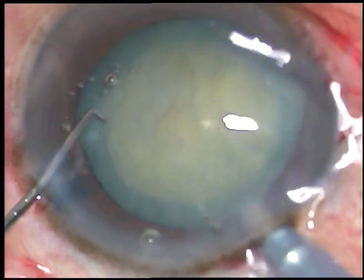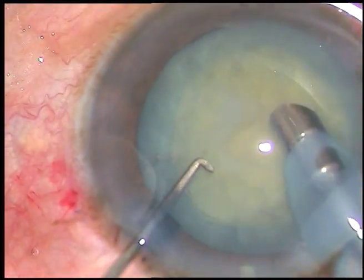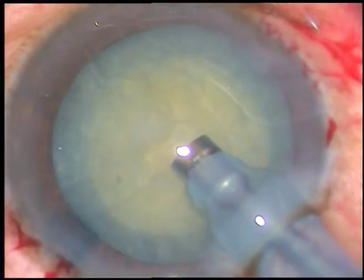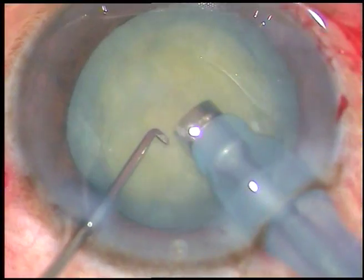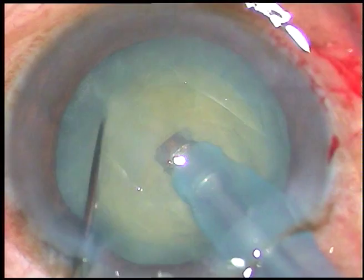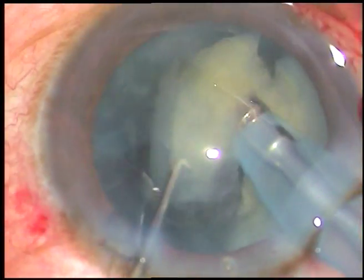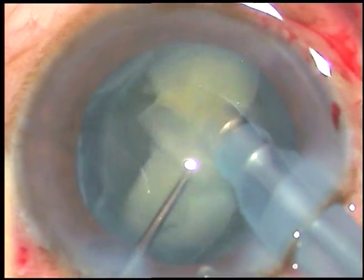Hydrodissection is not required. The tip of the phaco handpiece is introduced and some cortical matter is again removed to improve visibility. Now this is direct chop — the cataract in this case is brittle, not very hard. Just bury the tip into the substance of the nucleus, hold it firmly and chop it. This cataract is very brittle and it is getting chopped and emulsified very easily.